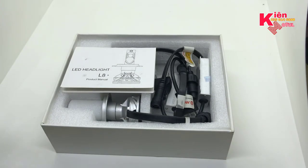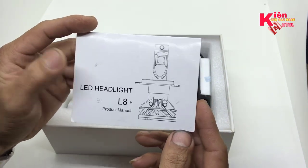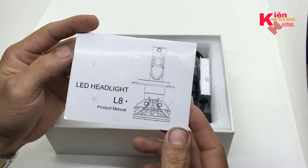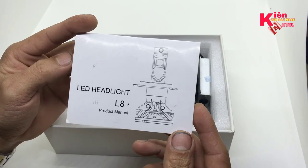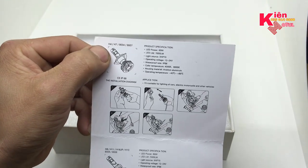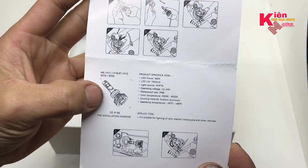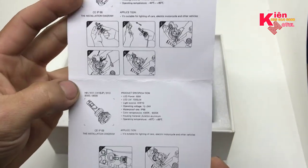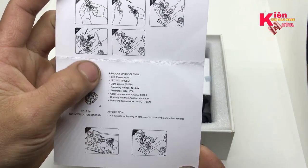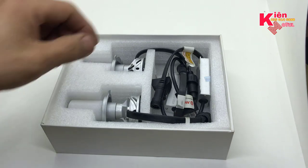Khi khui hộp ra thì ở trong sẽ có một cái giấy có chữ L8 rất dễ nhận dạng. Cái bóng này dạng thân trụ nhỏ, có thể lắp vào các loại xe khá dễ. Chuẩn đuôi của nó là chuẩn H4, dùng bằng quạt tản nhiệt. Ở phần tùy chọn thì H4, H7, 9004 và 9007 đều lắp được. Ở phần bên dưới thì H8 và H11, chuẩn đuôi sẽ khác, đuôi cài nhỏ hơn. Đây là bóng H4 và đây là phần cách lắp của nó. Trong này vẫn có các thông số kỹ thuật của nhà sản xuất.